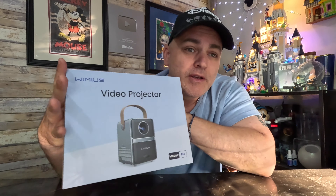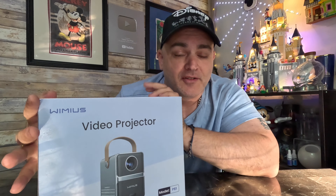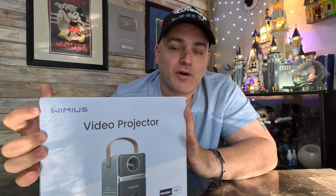None of them really used a projector screen. If you're going to be using a projector, especially a cheap one, you're going to want a screen. When you project right onto the wall, you lose so much quality, so much of the image, so much of the brightness and everything. You want a screen.